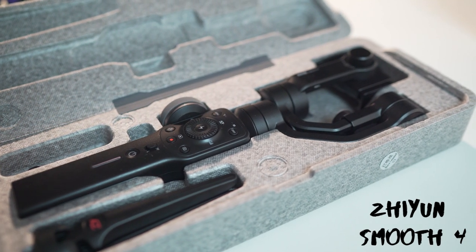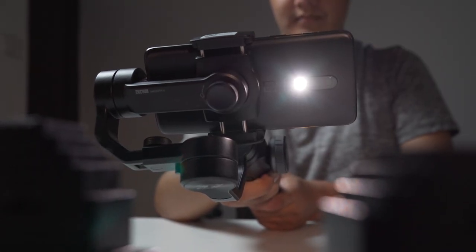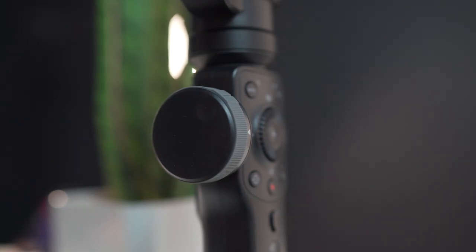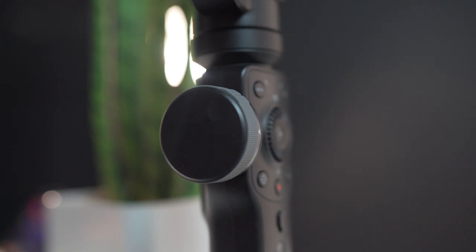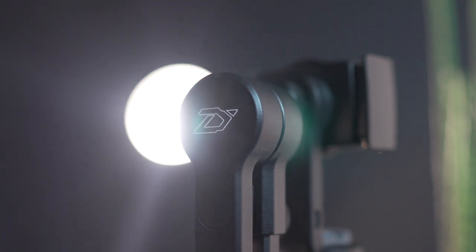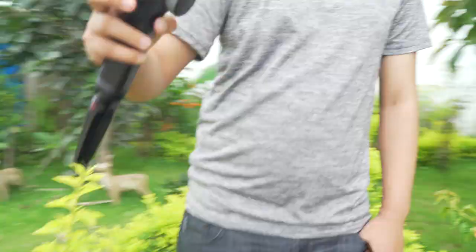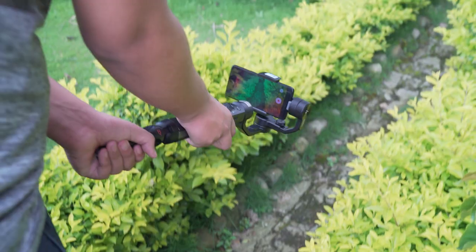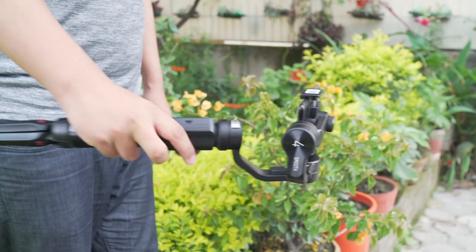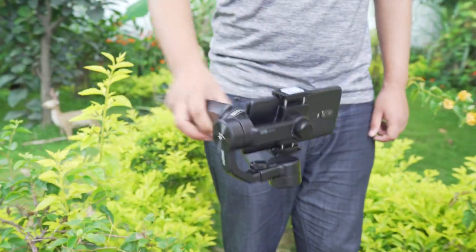Next up we have the Zhiyun Smooth 4. The OnePlus 6 came out with an amazing camera that can shoot 4K at 60fps, but the footage can be a little unstabilized, so to counter that and make it silky smooth I use the Zhiyun Smooth 4. This is a 3-axis handheld gimbal built for smartphones. The Smooth 4 is designed with a long trigger that can initiate two different modes — once the bottom portion of the trigger is held down, the gimbal allows smooth up-and-down and left-right movements, and once the upper portion is held down, the gimbal moves a lot faster.